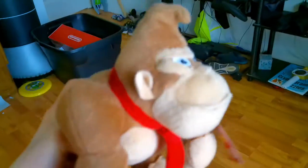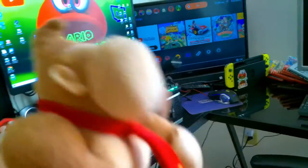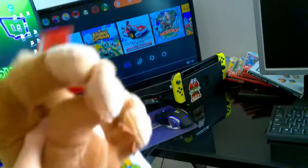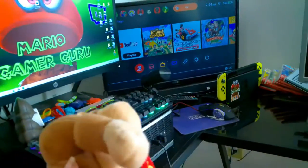Hey guys, welcome to another video. Today we're going to talk about Mario Gamer Guru's new gaming setup, or video editing setup. Here it is — this is Mario Gamer Guru's new gaming video setup.